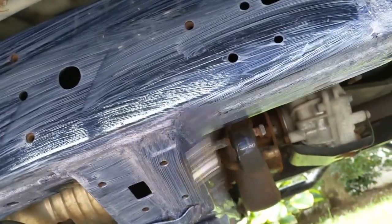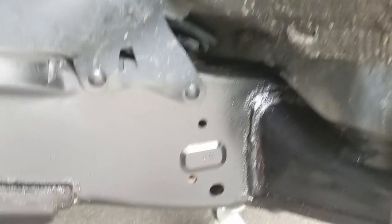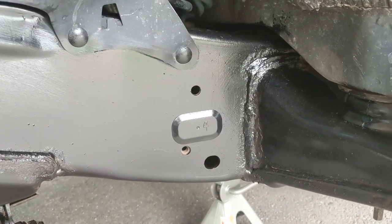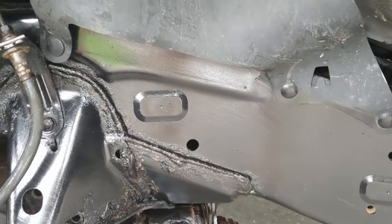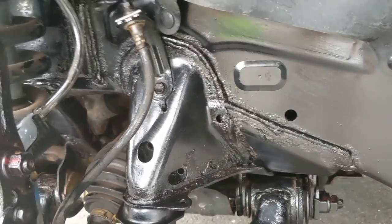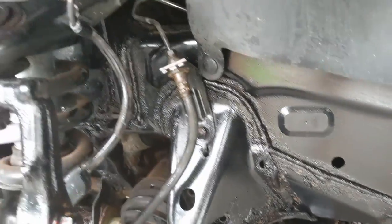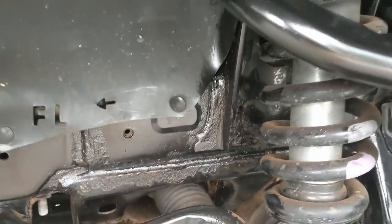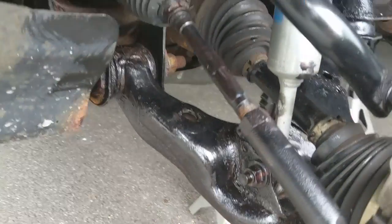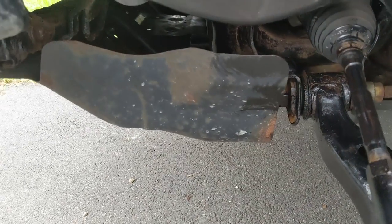So this is what it looks like 24 hours later after the rust converter has cured and dried up. Everything is black — all the rust stains are black now, sealed. The next step is going to be to put the top coat of undercarriage paint. It came out really nice. Of course, things like mud guards I didn't bother with — there's no point. I just cared about the chassis and the swing arm.